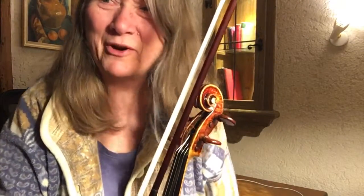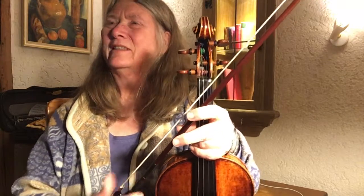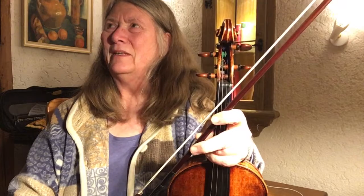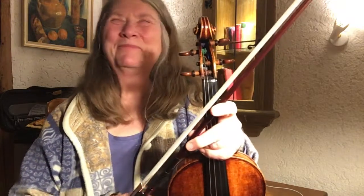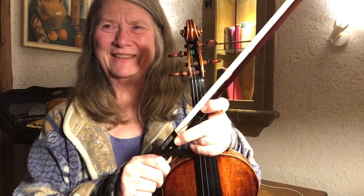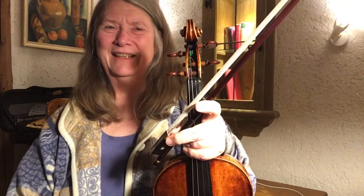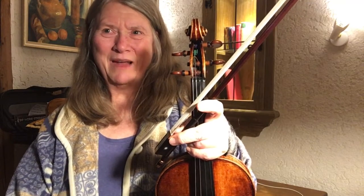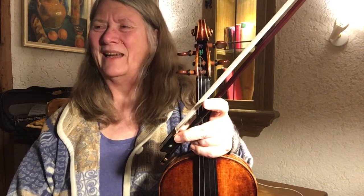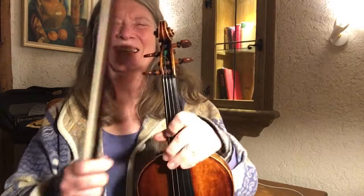For the German folk project I'm playing another spring song called 'Ein Vogel wollte Hochzeit machen,' which means 'a bird wanted to get married.' I so enjoy watching the birds in the morning when we have breakfast — they are in our garden in the trees, like tits, blackbirds, and magpies occasionally, and maybe even a robin.